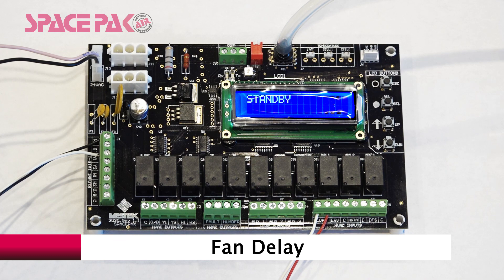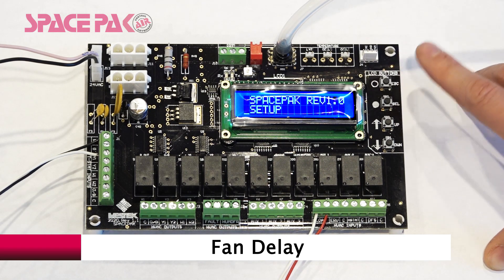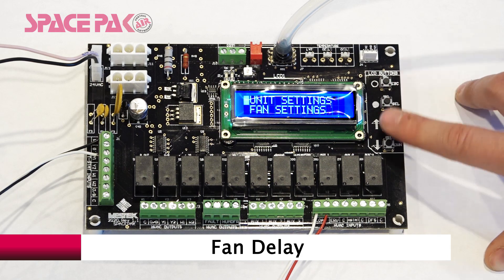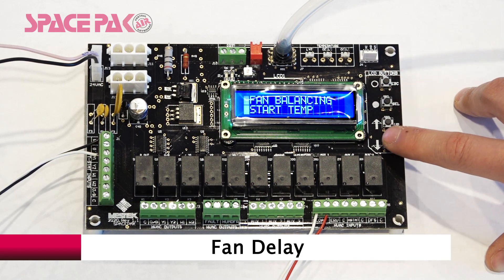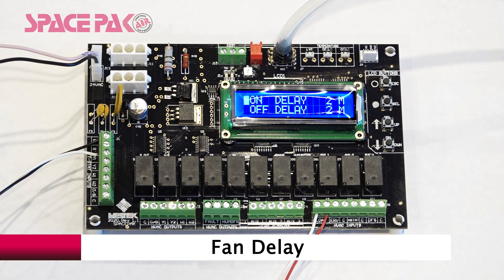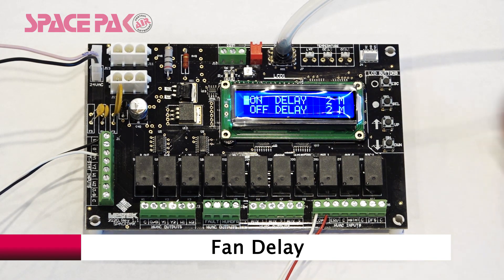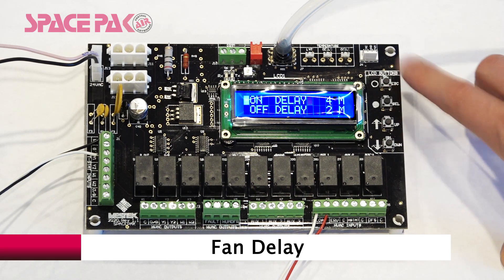To access the Fan Delay menu, hold Escape for three seconds. Hit Select on Setup, then scroll down to Fan Settings and hit Select. Scroll down to Fan Delay and hit Select. Here you can adjust the on delay or the fan off delay. Select to adjust, scroll up or down, then select to save. Escape out to the standby menu.